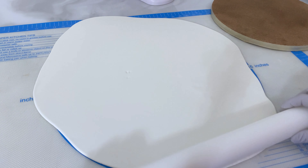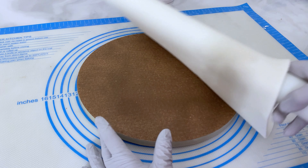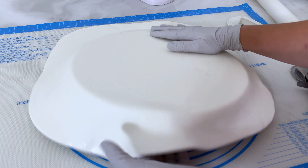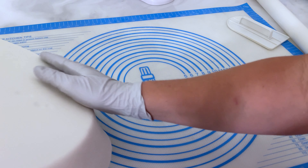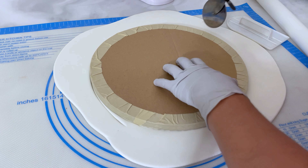Starting with some homemade marshmallow fondant — my favorite fondant to use — I roll it out nice and thin. This piece is going to be covering the cake board. Slap it on there, flip it upside down, and with my pizza cutter I will cut off the excess fondant.